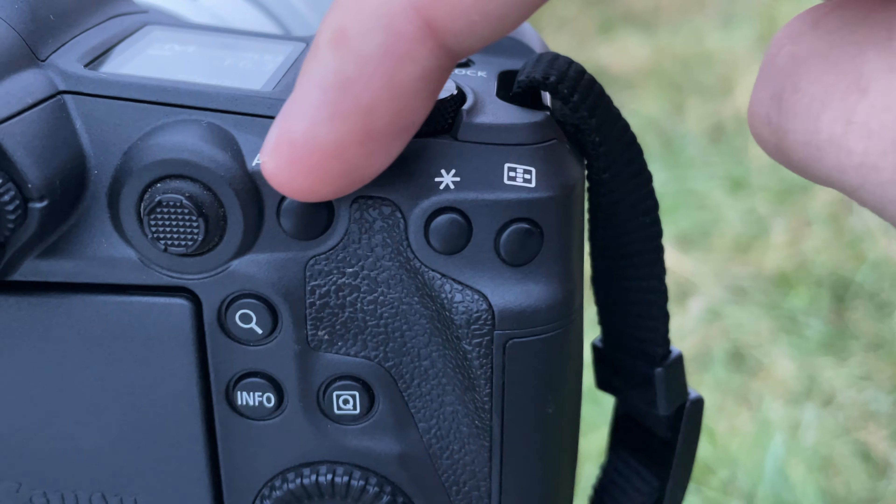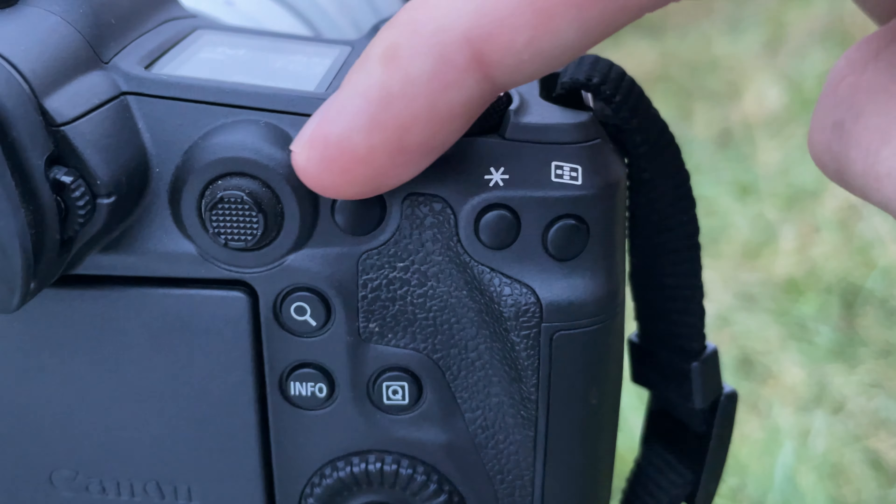Spot AF is really best for stationary subjects. If you have an animal standing on a rock, you put that one focus point on it and focus while it's stationary, placing the point exactly where you want. It's also great for picking out an animal in a mess of bushes or behind grasses — Spot AF will focus right through all that mess rather than searching broadly like Animal Eye AF or Zone AF would.